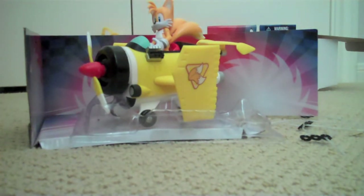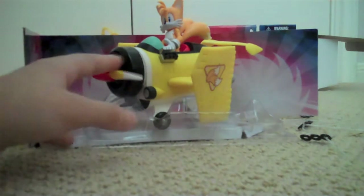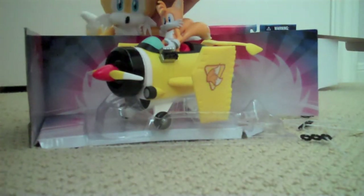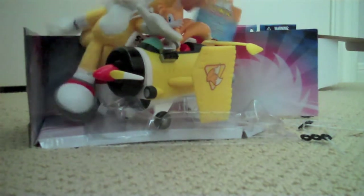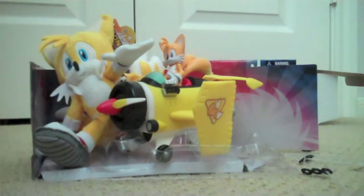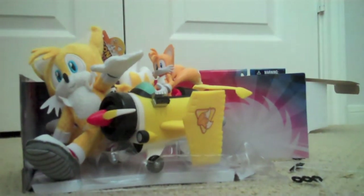I would really like if they actually did the Tornado from Sonic Adventure or the X-Cyclone. I would also recommend picking up the Tails figure along with Silver. So yeah, that's pretty much it, guys — see you in the near future. Bye.